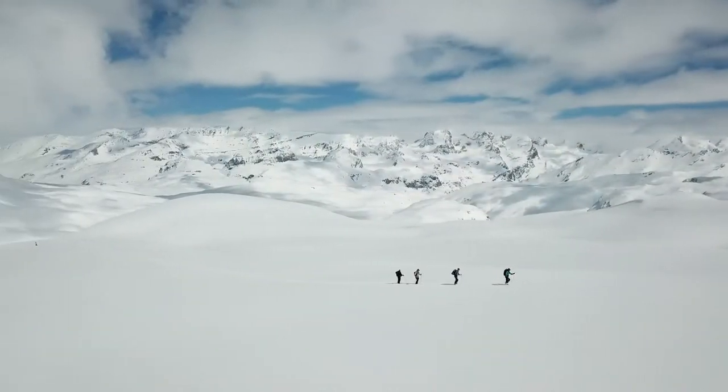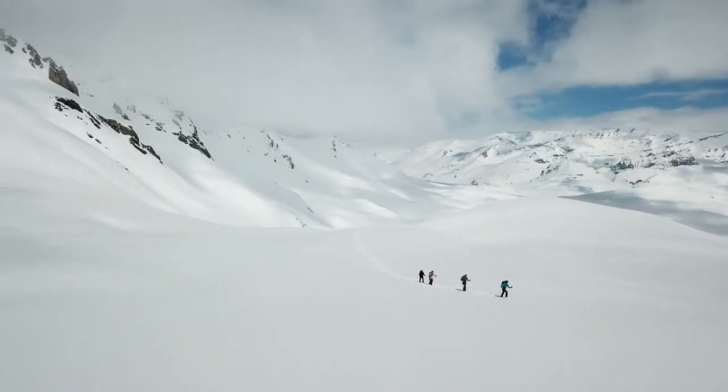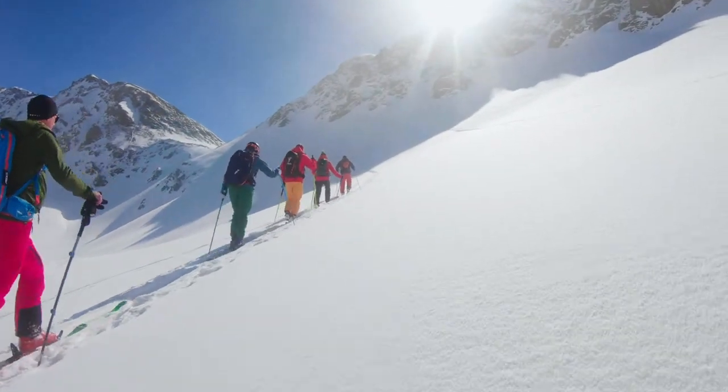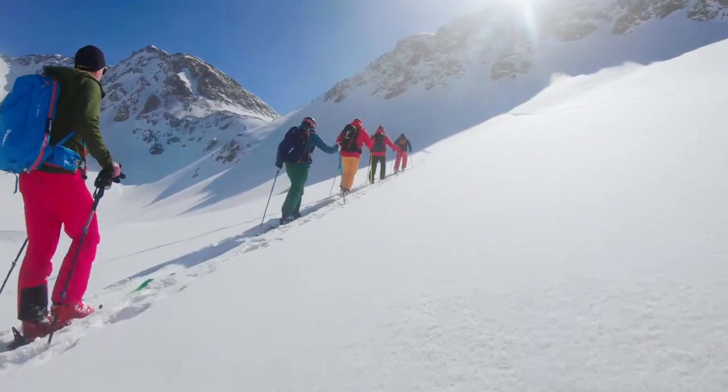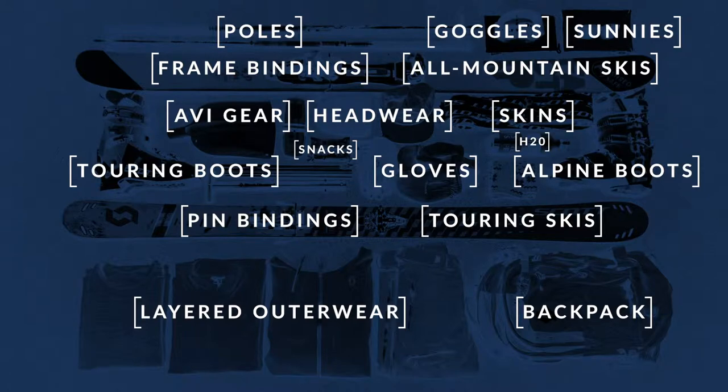Ski touring is becoming more and more popular with each passing winter, and with good reason. It doesn't have to be extreme — it's all about getting away from the crowds and enjoying the mountains at their best with some good friends. Here we're going to show you a bit of the setup you can use to go touring for your first time. Don't be intimidated; you don't need to have everything you're seeing here, just an idea to get you started.